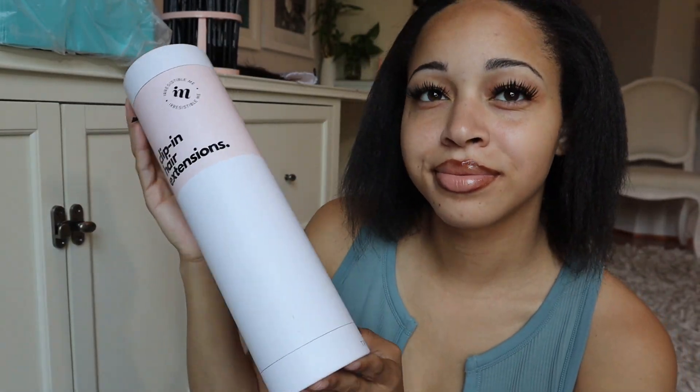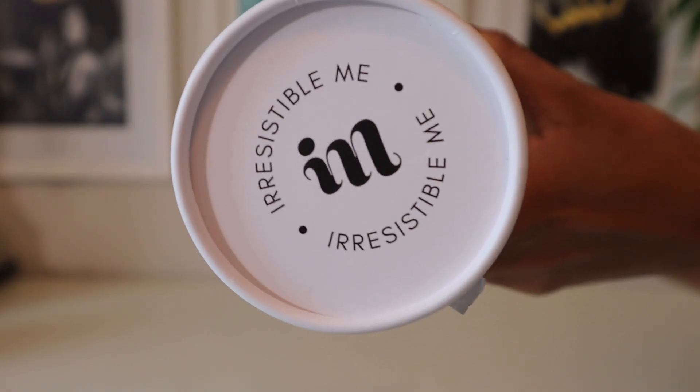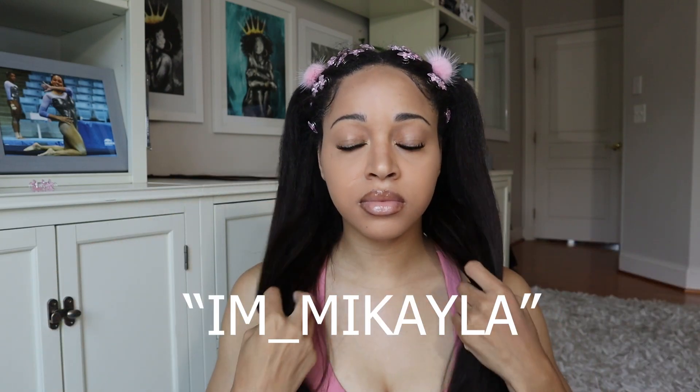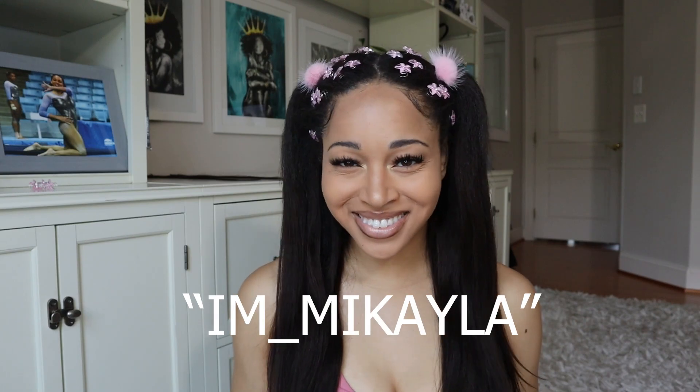Hey y'all, it's Mikayla. Welcome back to another video. Today I'm going to be installing and styling these clip-in hair extensions that were sent to me directly by Irresistible Me Hair. If you guys like how this look turns out, you'll be able to save 10% off your order using my code IAM underscore Mikayla.